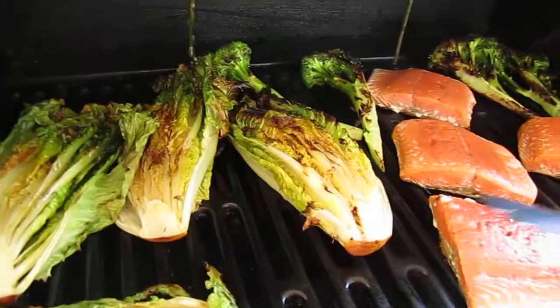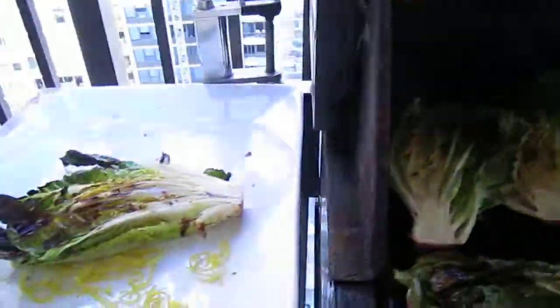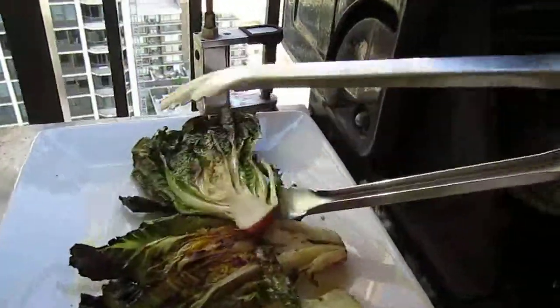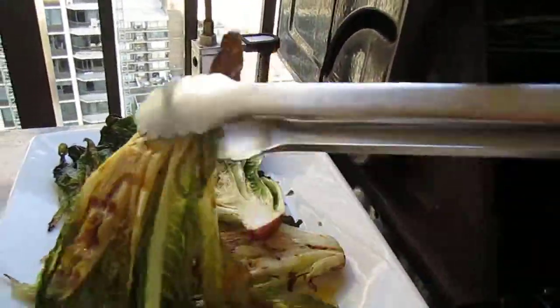Okay, it's been a few minutes. I flipped them once. Look at the nice char on that lettuce — that is gorgeous. I zested some lemon, so we got all that. Put it right over here just like so. This will be awesome. We'll sprinkle a little windy out here, sprinkle a little love on that.